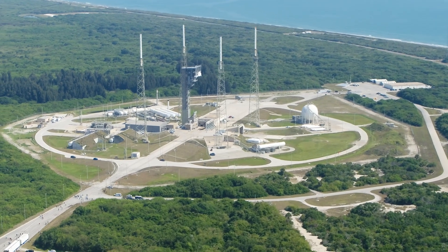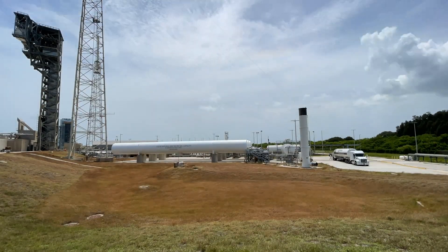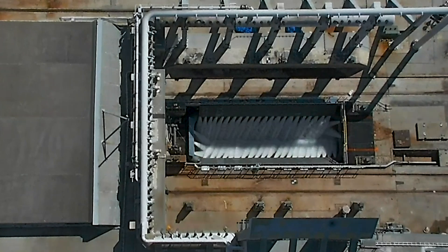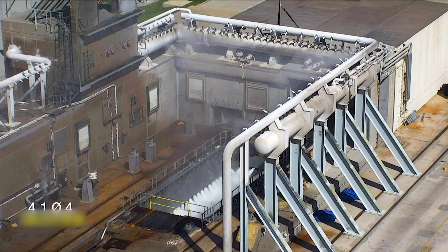Meanwhile, at Cape Canaveral's Space Launch Complex 41, modifications have been made to the launch pad to accommodate the Vulcan rocket. The water suppression system has been upgraded and tested, along with other updates, including new, larger fuel storage tanks.